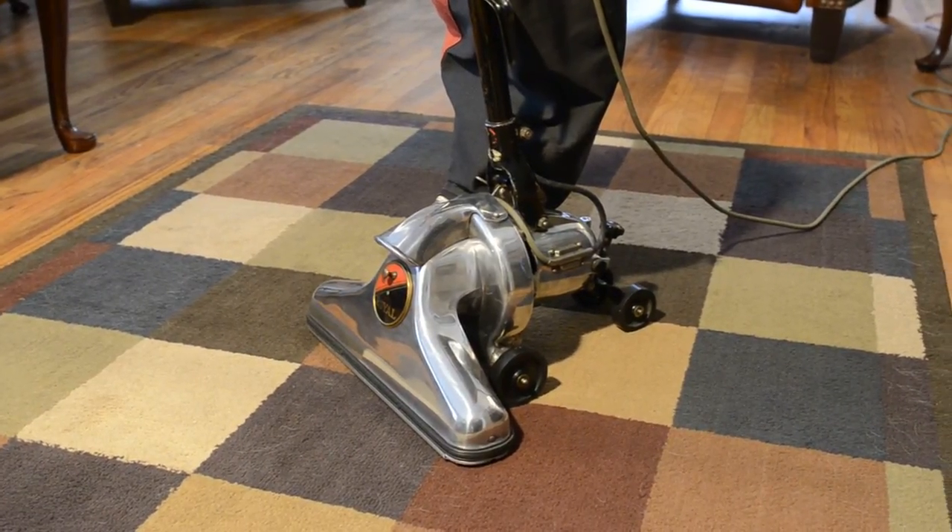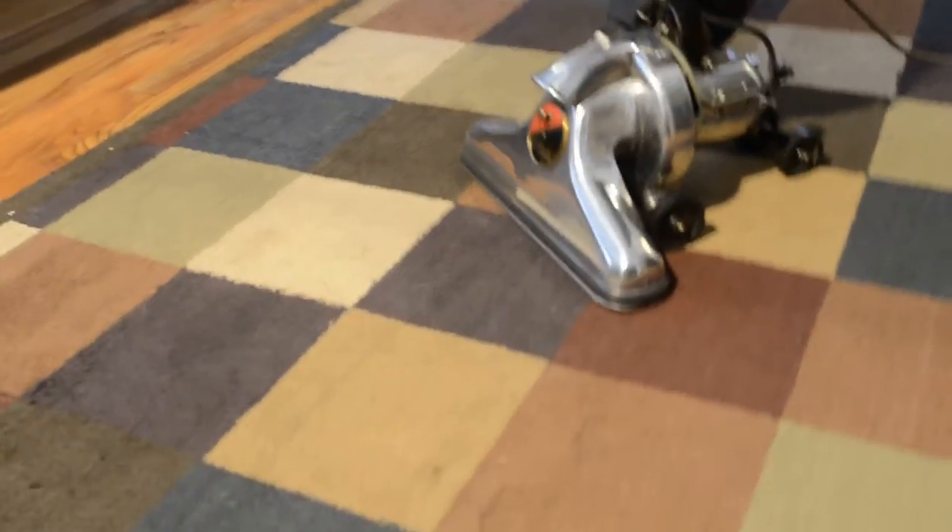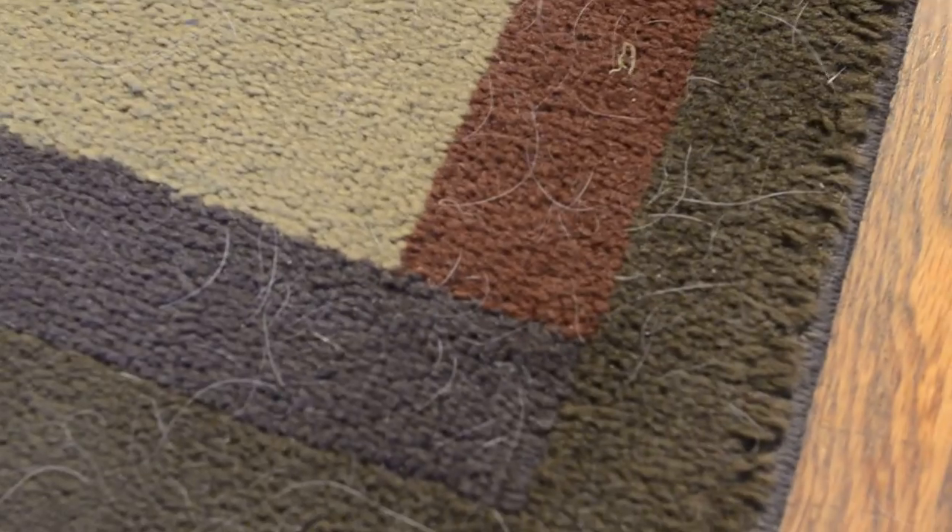I've got a rug that's full of fur from a Springer Spaniel, to give you an idea of what it's going to be picking up. I just did a test with this and a Dyson DC 41 doing the same rug — each did half of it. I'm just going to finish up what the Dyson left behind.